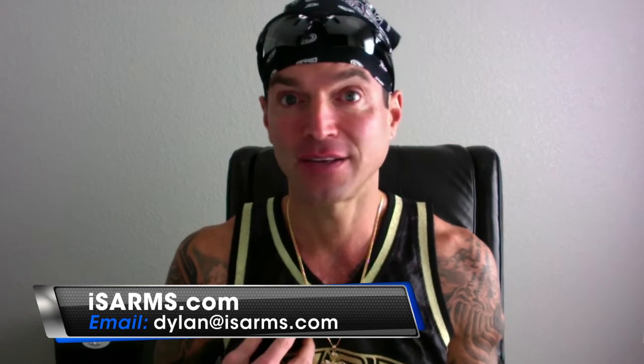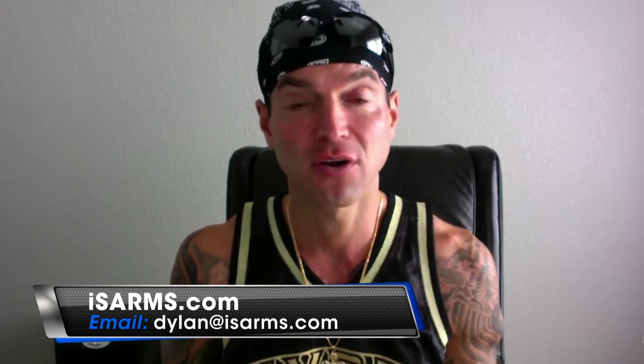Number 2 is SR9009 (Stenabolic) — a no-brainer at number two. Some people will argue it against GW501516, but GW is the ultra-ultra at the top to me, and SR9009 is right behind it. When SR9009 came out, it was referred to as 'exercise in a bottle' because testing suggested you don't even have to work out for it to work for you. One of the main benefits of SR9009 is the help it provides with metabolism — it can help mitigate or reverse metabolic disorders. It also helps with endurance and sits right at the top of the list for fat burning.